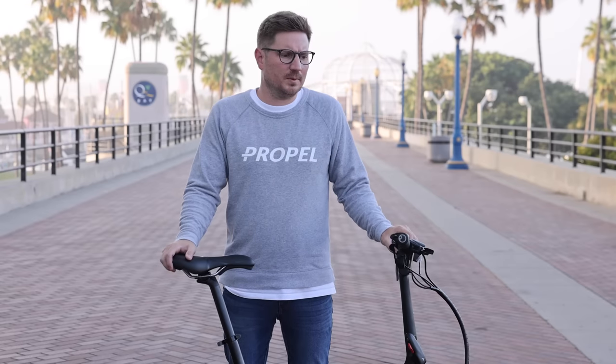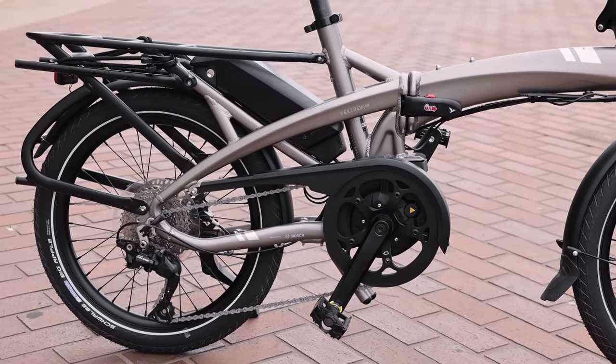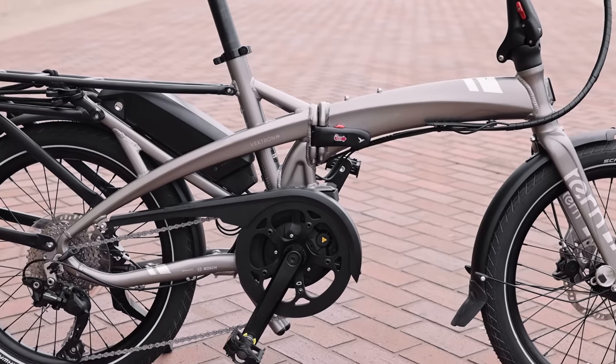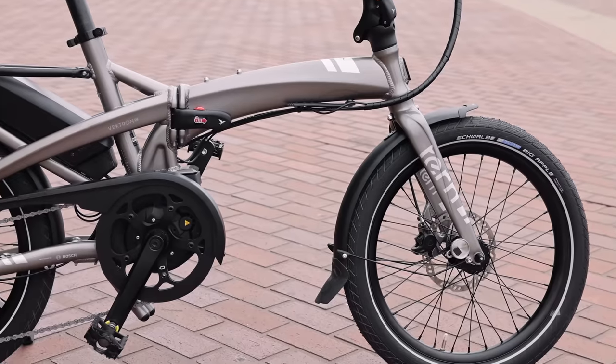I think a lot of people will appreciate that. The Q9 is $3,200, giving you a similar bike to the older S10 at a lower price point. This S10 in particular is $3,699. So it'd be good to just talk about what the Vectron is and what makes it so special, or what makes it something we want to carry in our shop.